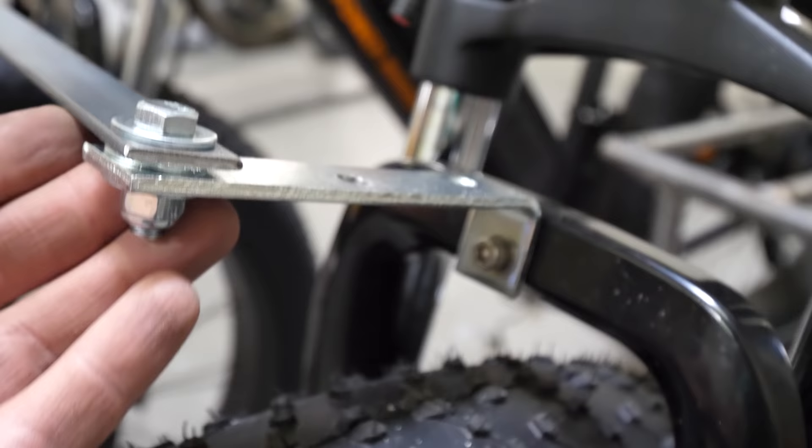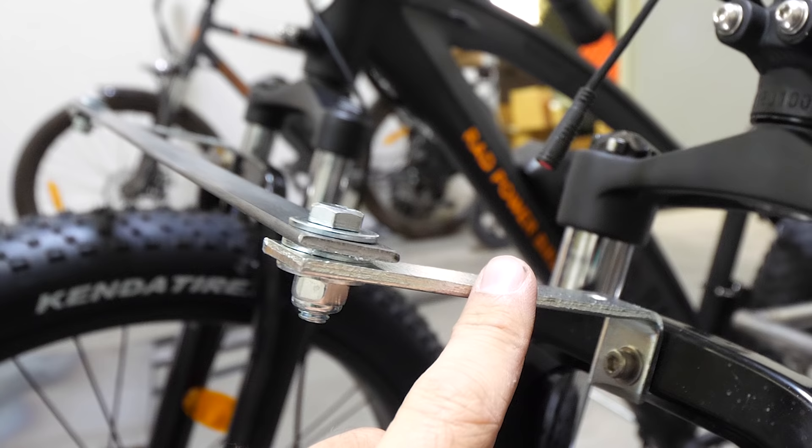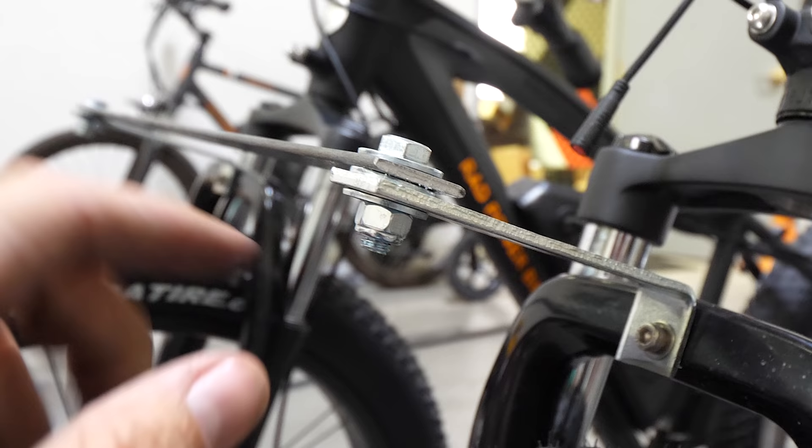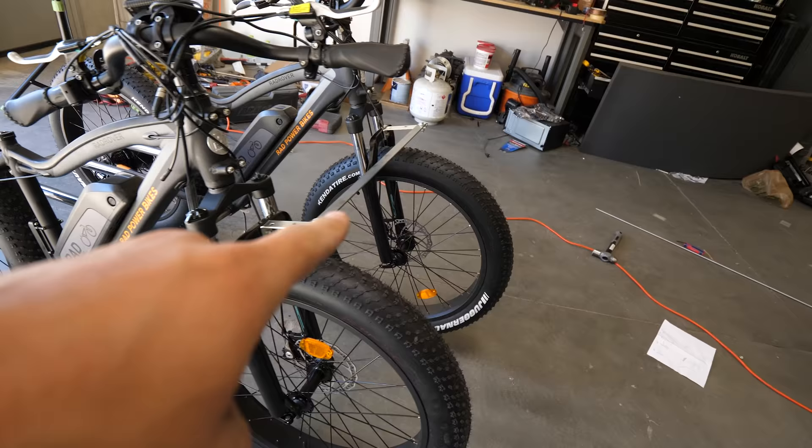We went with a bolt through the top, then a washer, then the metal bar we drilled through with another washer in between, the stabilizer, yet another washer, and then a locking nylon nut between them all. When we tilt the steering wheel back and forth, both tires turn in tandem.